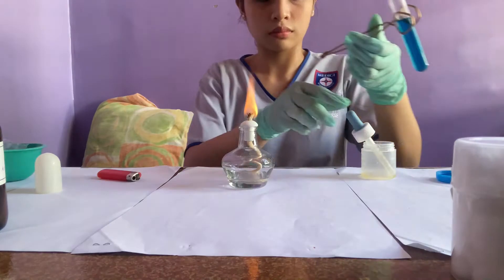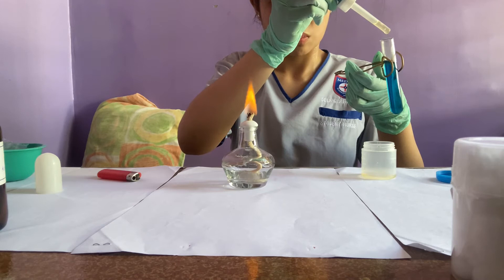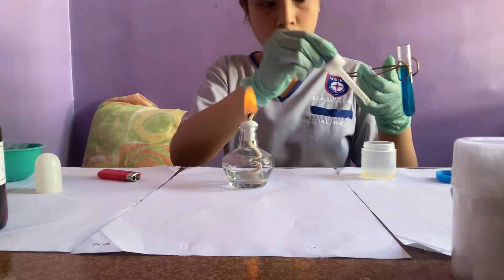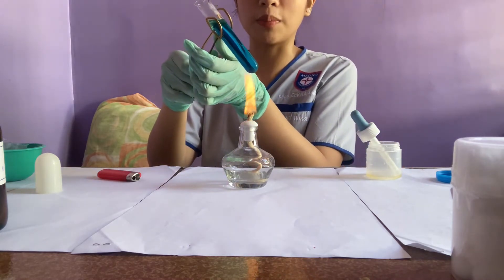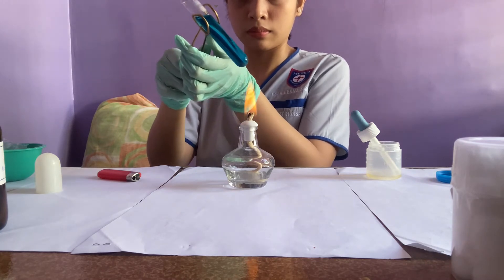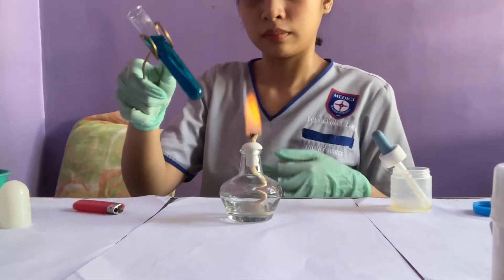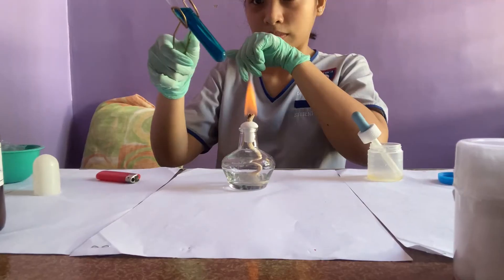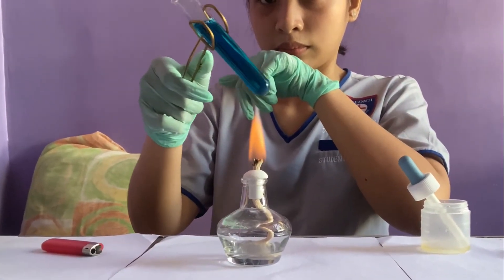After boiling, I'll add about 7 drops of my urine. Then we'll boil it again. Some of my classmates' test tubes changed color. If the color changes from blue to red, it means there is sugar in your urine, and the level of sugar varies depending on the color.